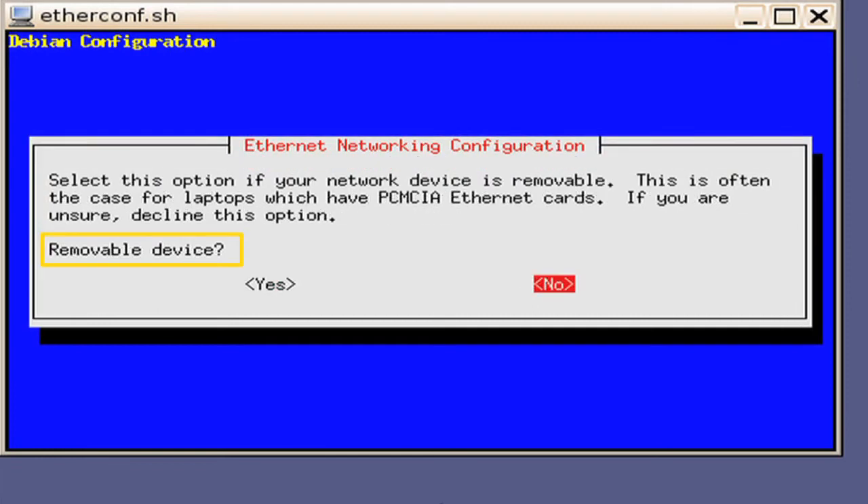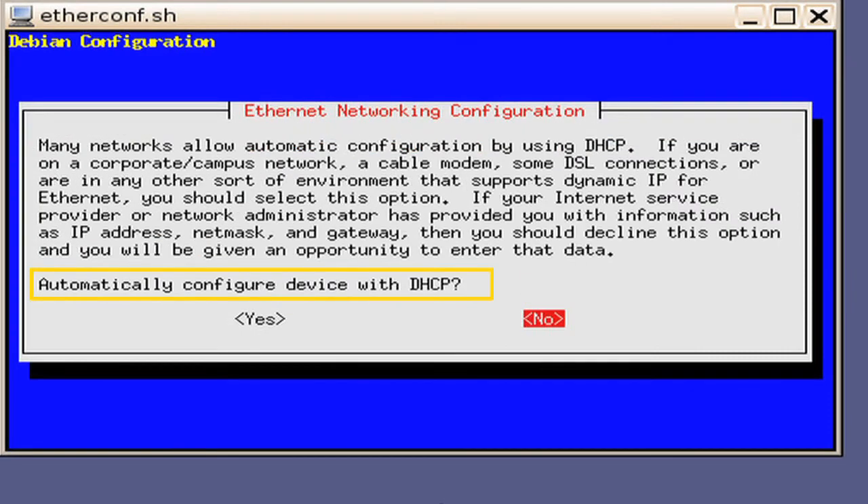You will then be prompted to select if this is a removable device. In this example, we will select No as the port is fixed onto the motherboard. Next, you will be prompted with a window asking if you want to automatically configure the device as DHCP. Since in this example there is no router present and we are using a switch, we will need to do the IP address manually and we will select No. Press the Enter key.